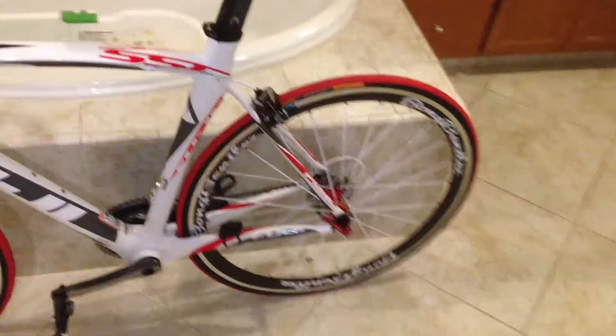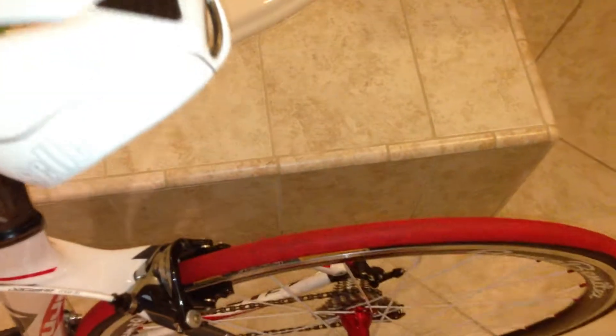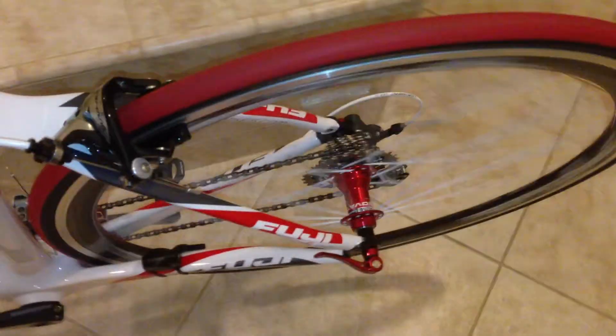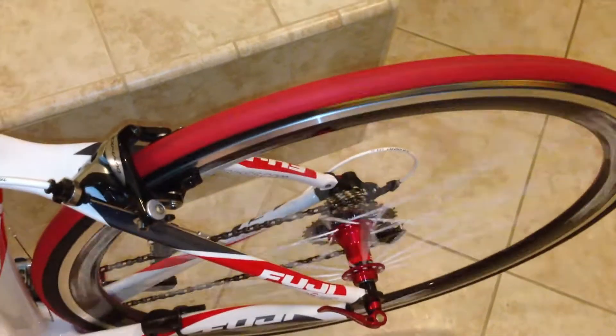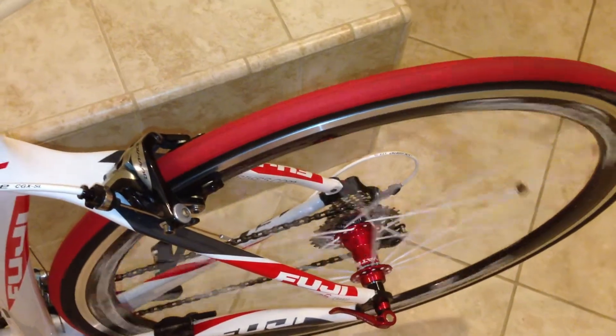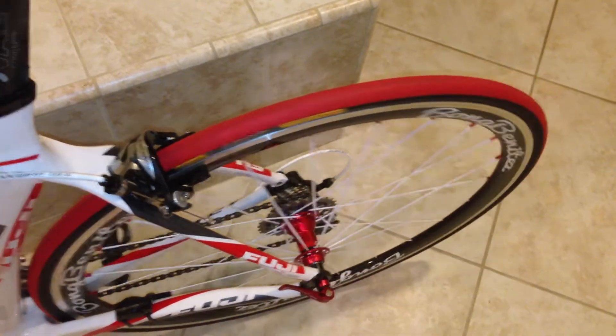It comes with white spokes and very, very smooth and quiet Novatec hubs. I'll show you guys how quiet it is. These hubs are good and I think the bearings are made in Japan.